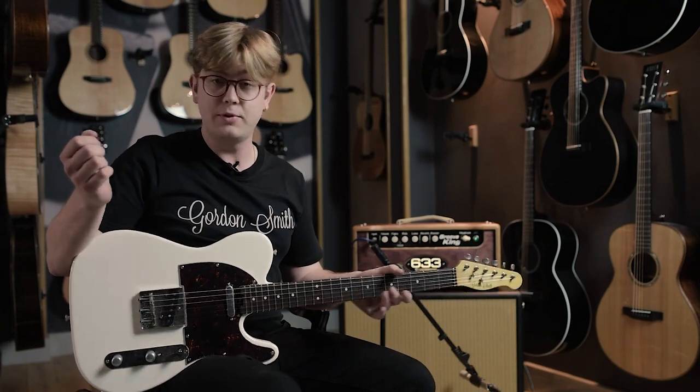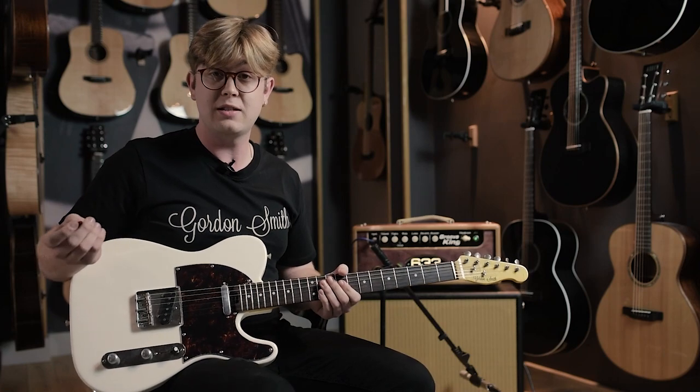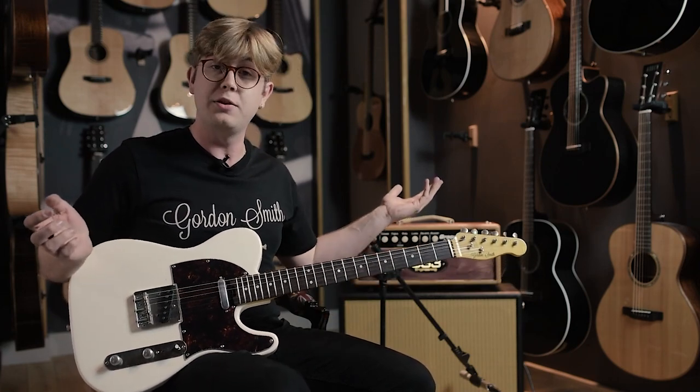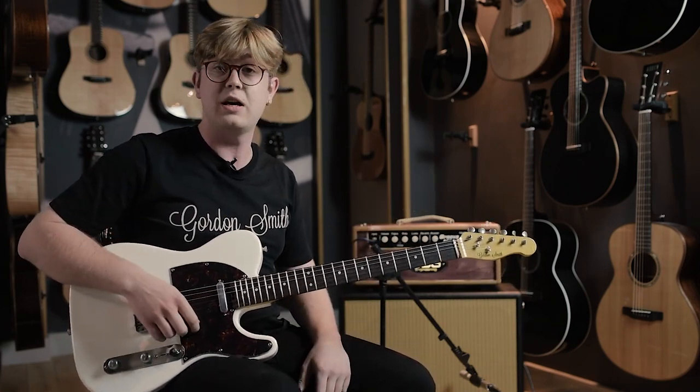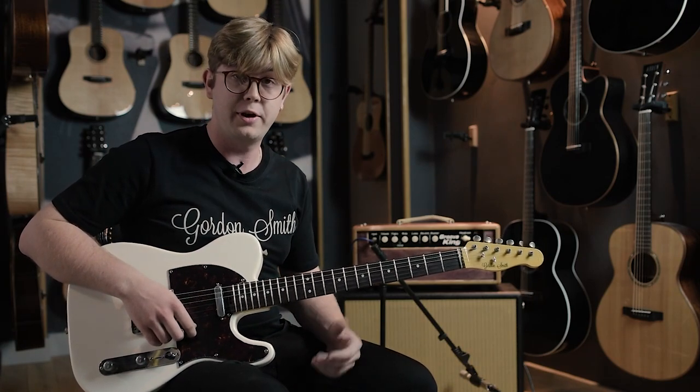This guitar has been bought by a guy called Matt — nice guitar, nice name, same as me. If you want something like this, you can literally spec anything you want. Go to gordonsmithguitars.com or just give us a call and we can get something together for you. Cheers.